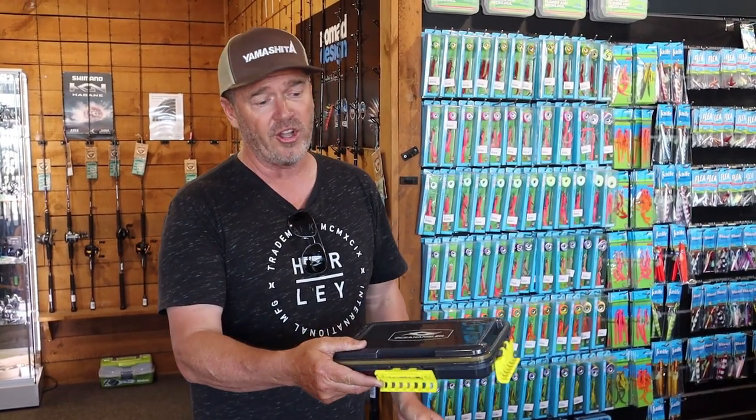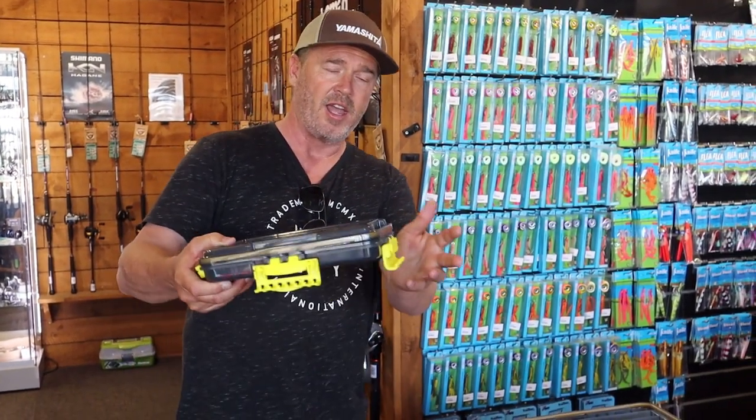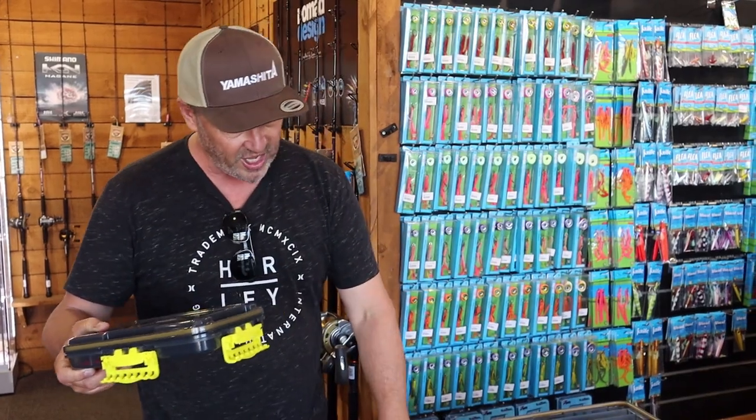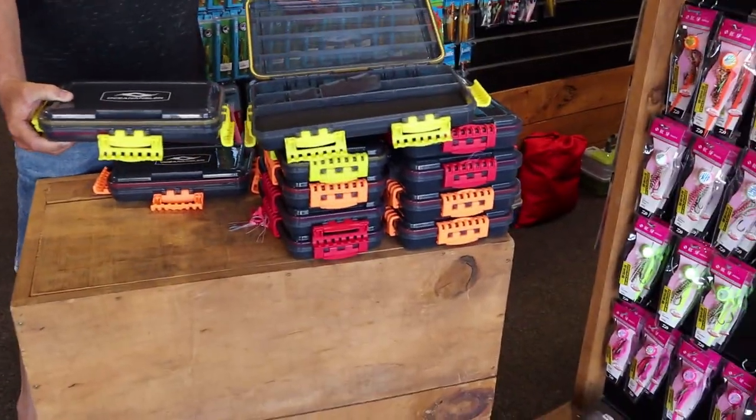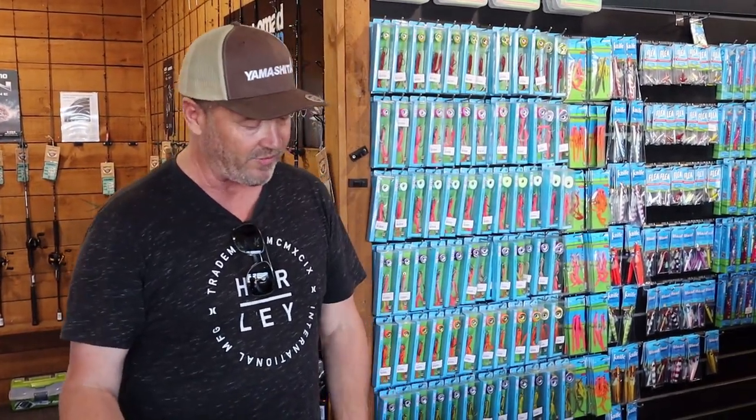The other cool thing is they're colour-coded, so you know which is which in your tackle bag — you might have jig heads in one, sliders in one, micro jigs in another. They come in yellow, orange, and red, and in two sizes.